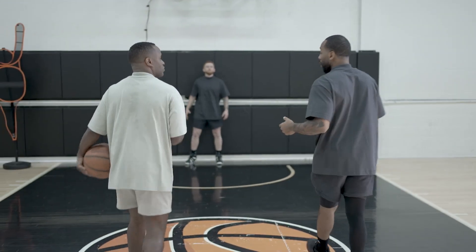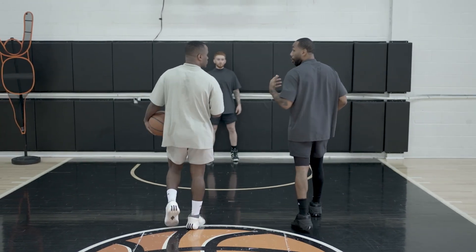Last time we were here we broke down the James Harden step back, and you have to break that move down into pieces so you can practice them before getting to the game. We'll do the same thing for the floater. The key here is we're gonna work on the footwork first, because it all comes down to the footwork.